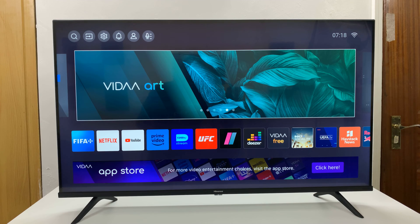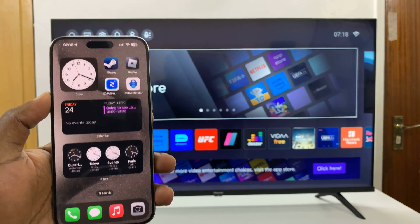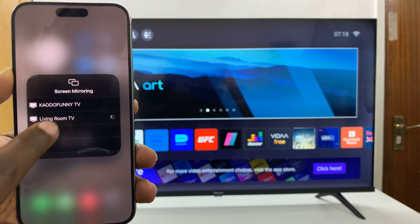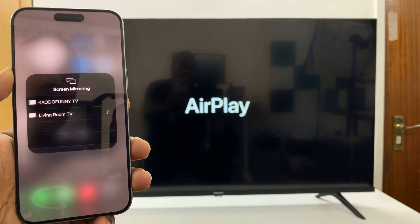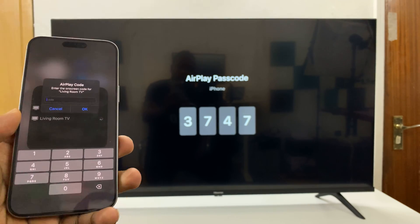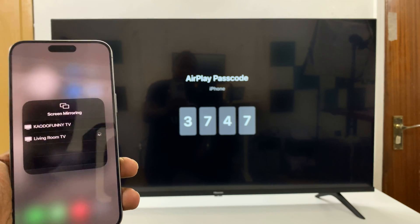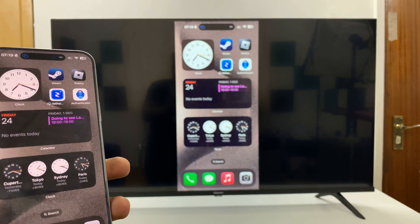Now anytime you want to screen mirror your Apple device, it's going to require a code. For instance, on this iPhone I've already screen mirrored before — let's try it. Go to screen mirroring, my living room TV launches AirPlay, and it requires a code even though I had previously connected. It's going to require a code every single time, and it'll be a different code each time.